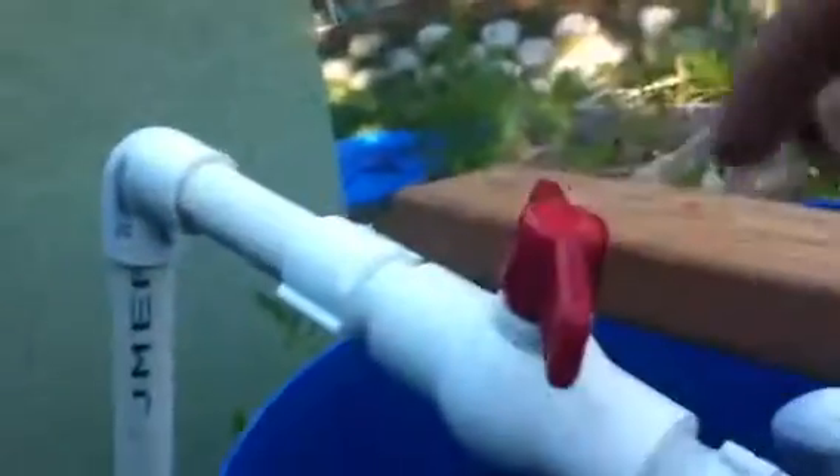The red stuff floating around in there is just dust from the hydroton that I haven't cleaned out in a while. I normally keep this tank covered so that algae doesn't build up. I also added this, which basically controls how quickly the flood tank fills up, and that lets me control how frequently the water flows into the grow beds.